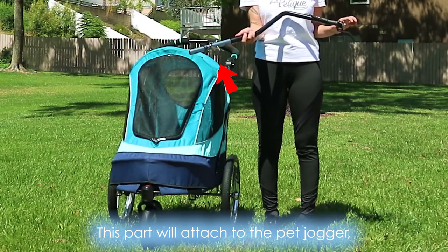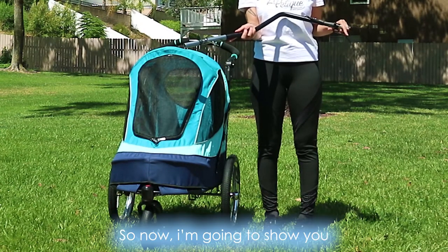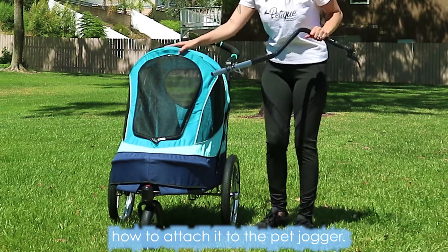This part will attach to the pet jogger, and this part will attach to your bike. So now I'm going to show you how to attach it to the pet jogger.